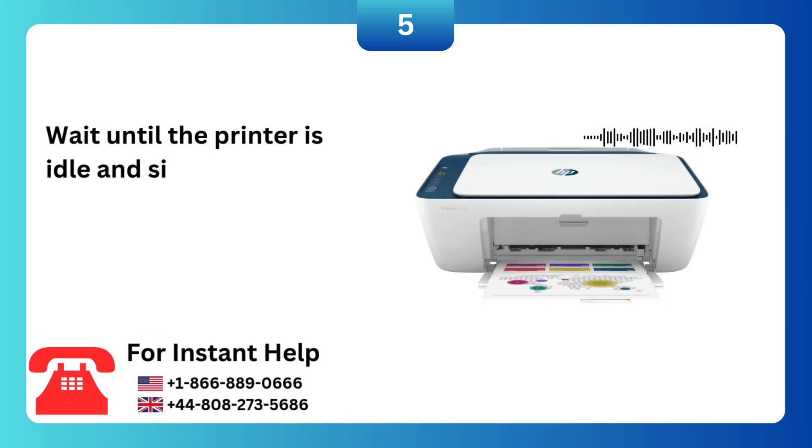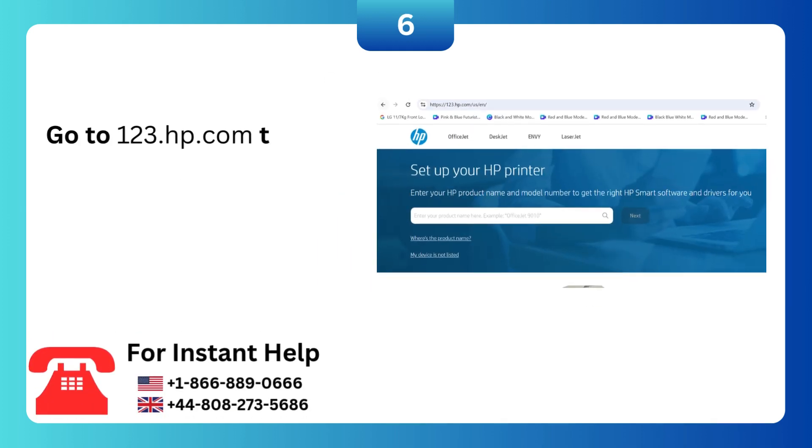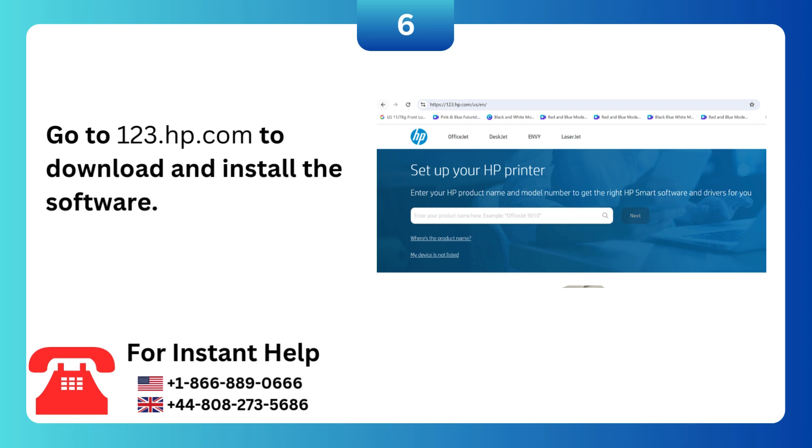Wait until the printer is idle and silent. Go to 123.hp.com to download and install the software.